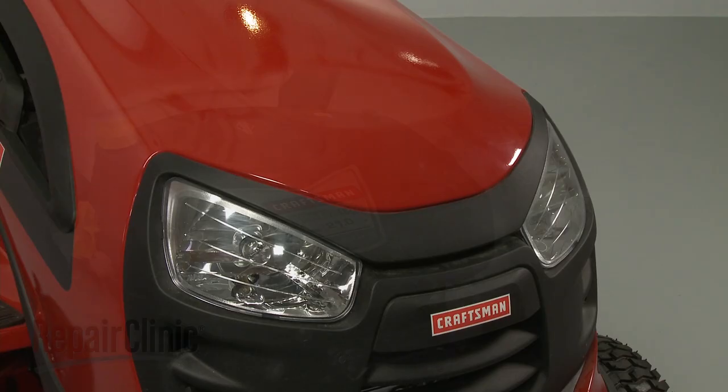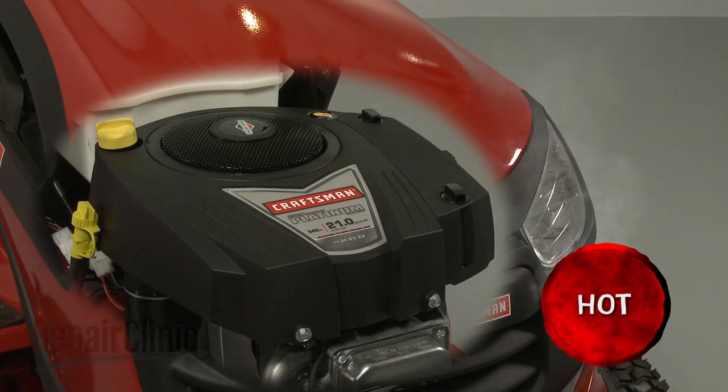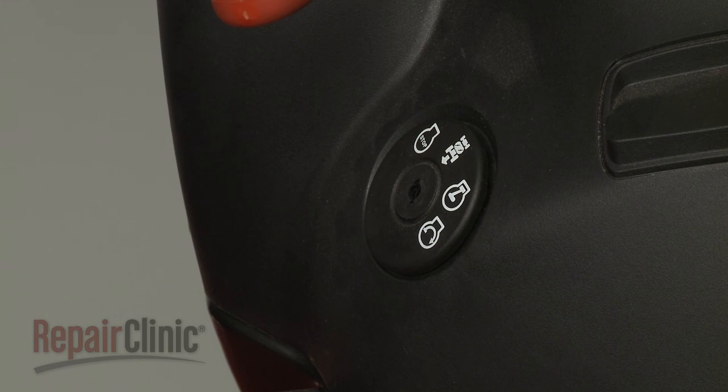Before you replace the alternator in your engine, make sure the engine has cooled. The ignition switch is in the OFF position and the key has been removed, if applicable.